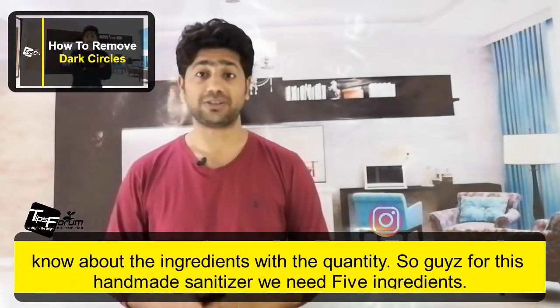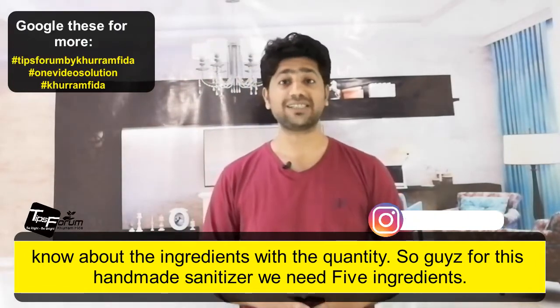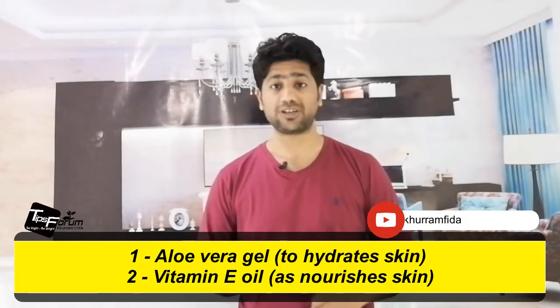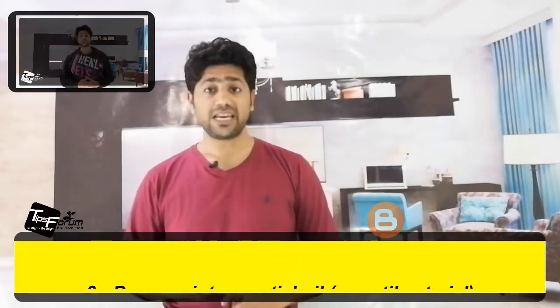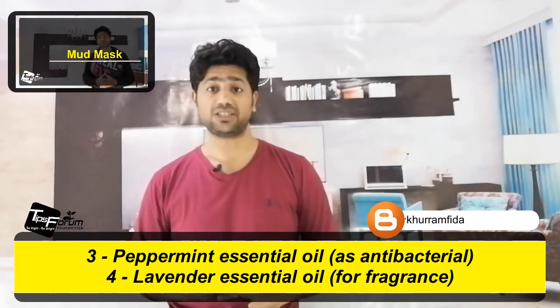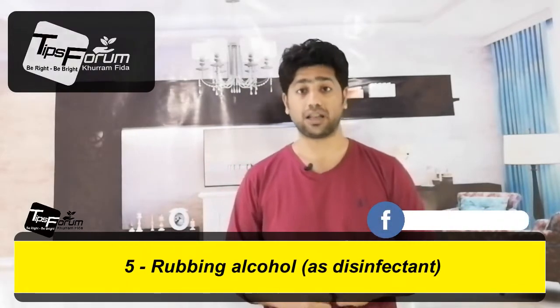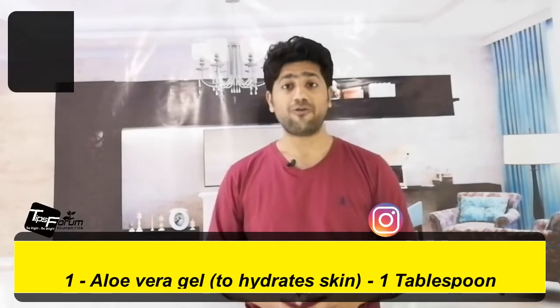Now I'm going to let you know about the ingredients with the quantity. For this homemade sanitizer we need five ingredients: number one, aloe vera gel; number two, vitamin E oil; number three, peppermint essential oil; number four, lavender essential oil; and number five, rubbing alcohol.